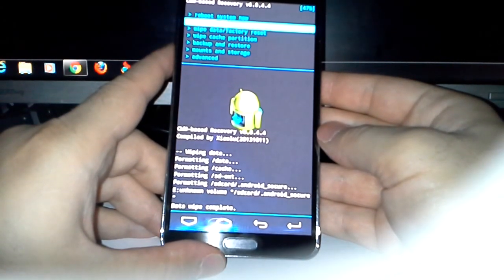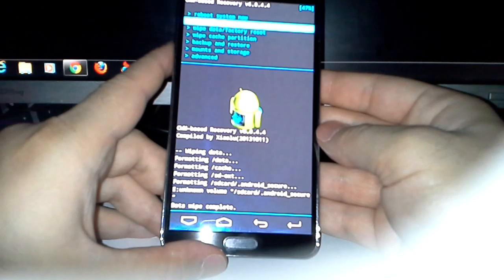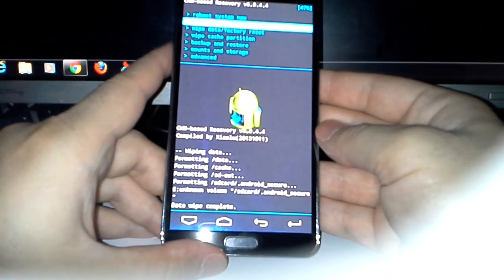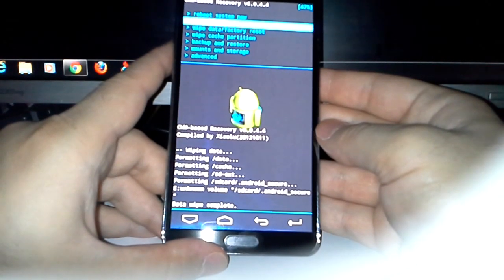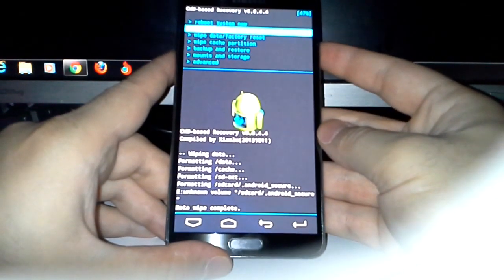After you root, you do a backup — or do two if you want — and you do an IMEI backup, and then you are ready to flash whatever you want. So let's go install ZIP.